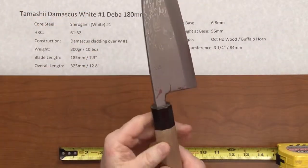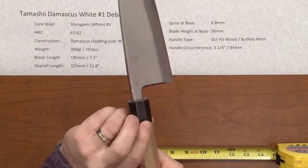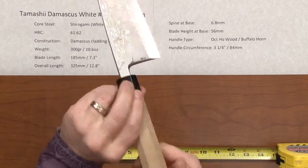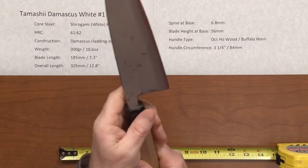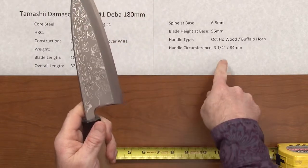The handle type is just a good basic octagonal Ho wood handle with the Buffalo Horn ferrule. The diameter of the handle is a little bit larger, as it warrants for this type of knife — it's about three and a quarter inches in diameter.